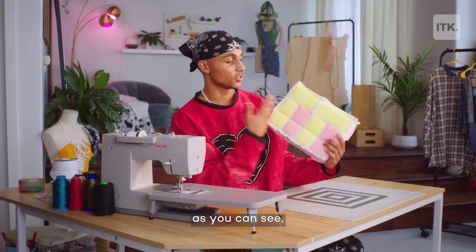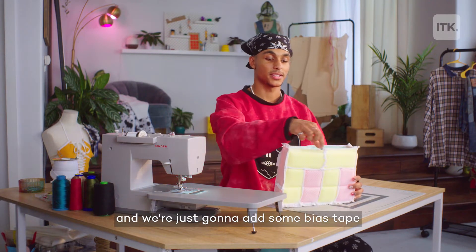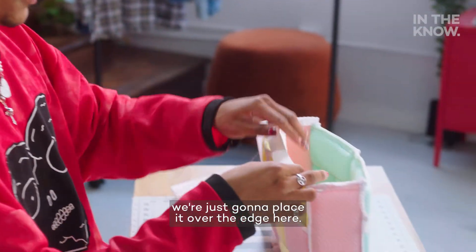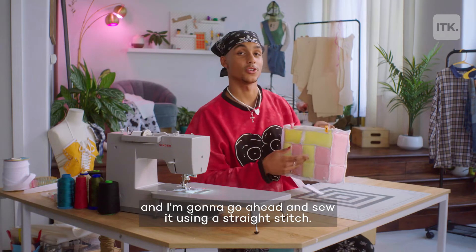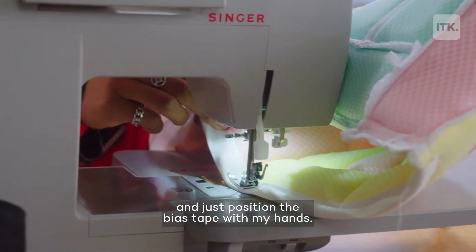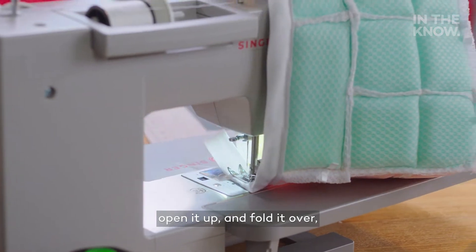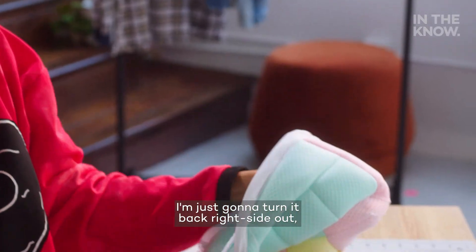Now we have the body of the purse made. As you can see, we played around with the colors for the back panel. We're just going to add some bias tape around the top here to clean up those edges. I'm going to pull about 36 inches of bias tape. Now that we have our bias tape cut, we're just going to place it over the edge here. I'm just going to start by clipping this one side, and I'm going to go ahead and sew it using a straight stitch. From here, I'm just going to work my way around and position the bias tape with my hands. Once we're towards the end, we're going to take the end of the bias tape, open it up, and fold it over, just so we can have a nice and clean edge. I'm just going to turn it back right side out.